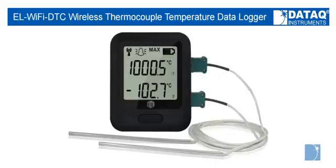With a built-in rechargeable battery, the EL Wi-Fi DTC can buffer data at sample intervals from once every 10 seconds for 120 days to a sample every 12 hours for several years, and transmit that data to a PC when the unit comes in Wi-Fi range.